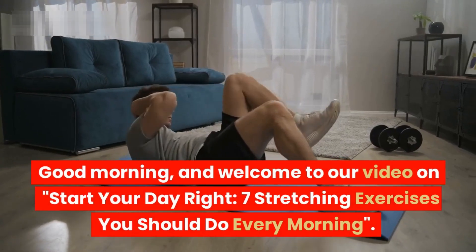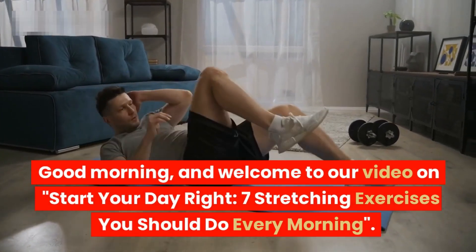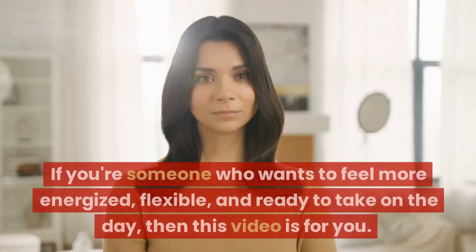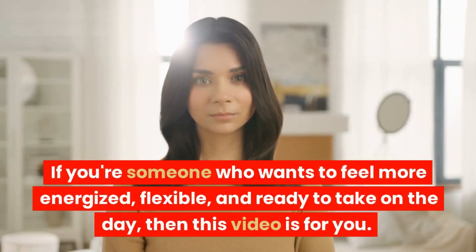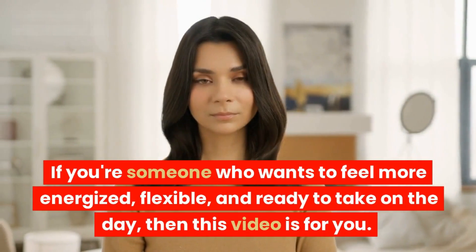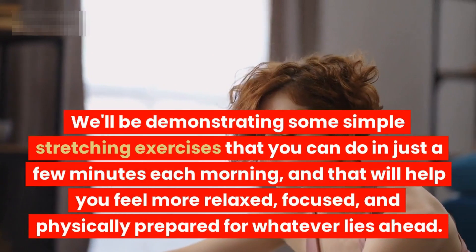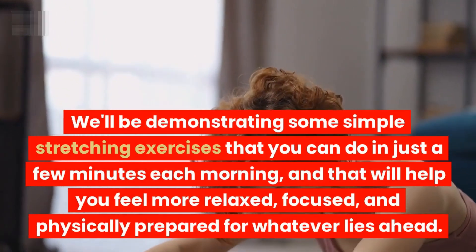Good morning and welcome to our video on 'Start Your Day Right: Seven Stretching Exercises You Should Do Every Morning'. If you're someone who wants to feel more energized, flexible, and ready to take on the day, then this video is for you. We'll be demonstrating some simple stretching exercises that you can do in just a few minutes each morning.